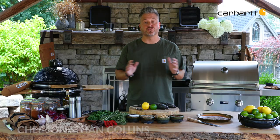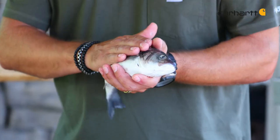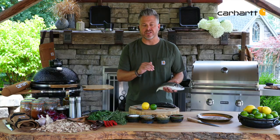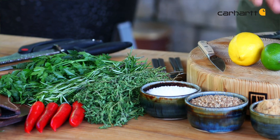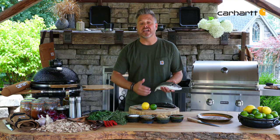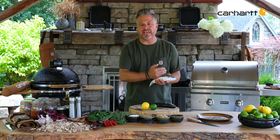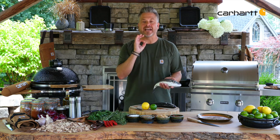A backyard barbecue is the perfect place for something healthy, nutritious, and let's face it, it's got to be easy to make. This whole roasted sea bass is going to be elevated by using a chimichurri sauce. Chimichurri is fresh parsley, lemon, lime, a little bit of olive oil, salt and pepper — but what it does to this sea bass is brings it to life. I'm going to prepare it and make sure to scale it because I'm going to leave this skin on. That skin is going to be crispy and delicious.